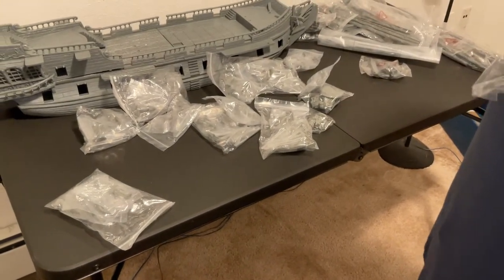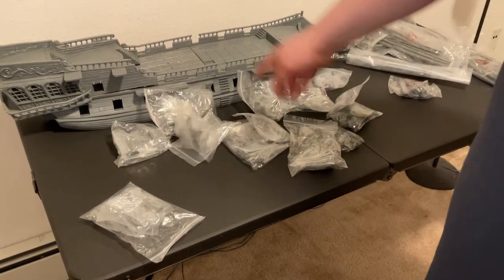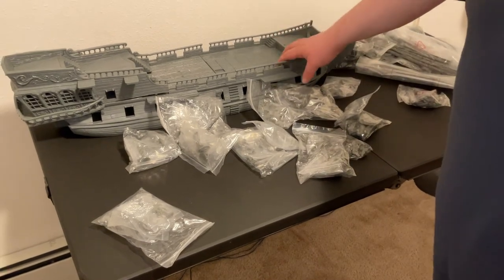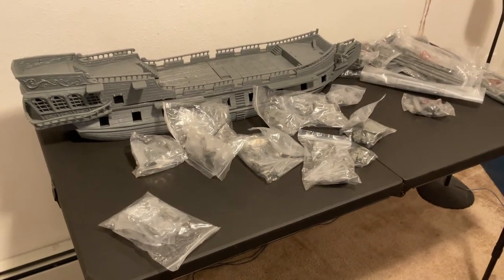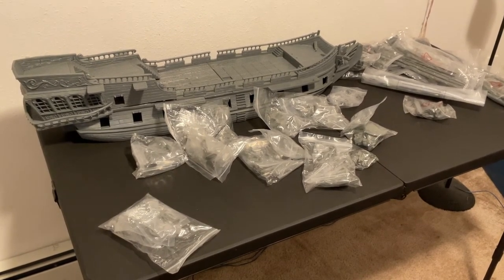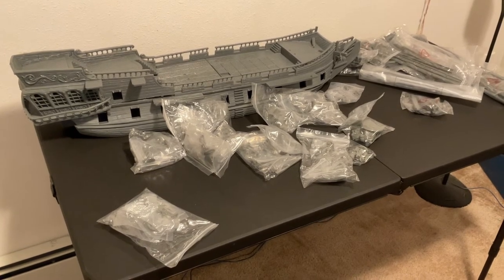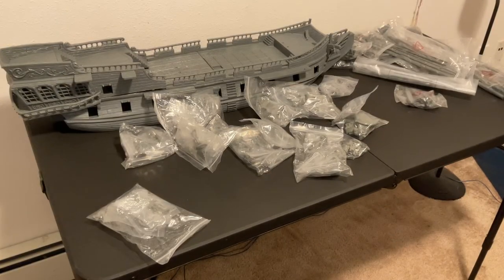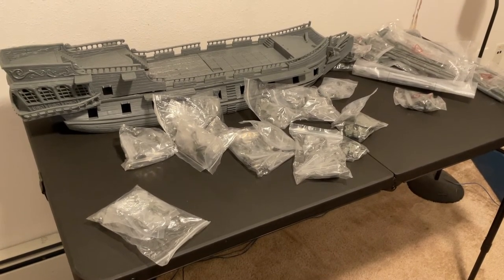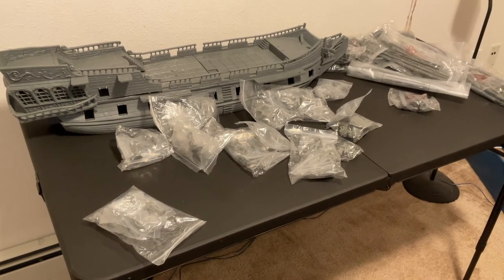The rowboat isn't in here, but I hope it's still coming in the other box, along with all that stuff to go around it. I was thinking of building a dock and setting it all up wherever this ends up in its final place in the house. We're going to have to find a way to make some room — it's currently the biggest decorative thing we have. I will be filming the process of building this one up and painting it.